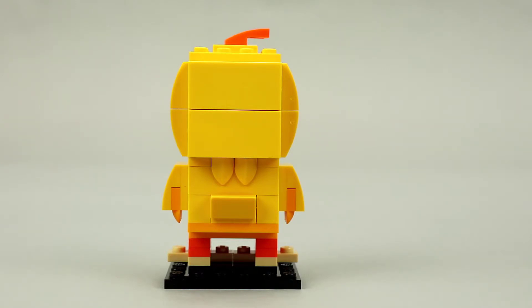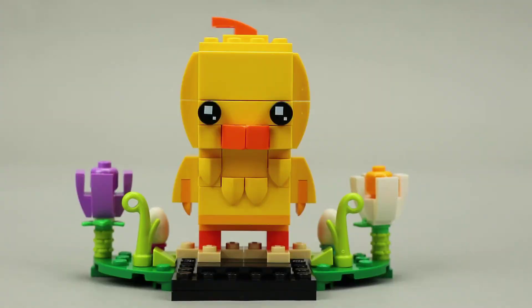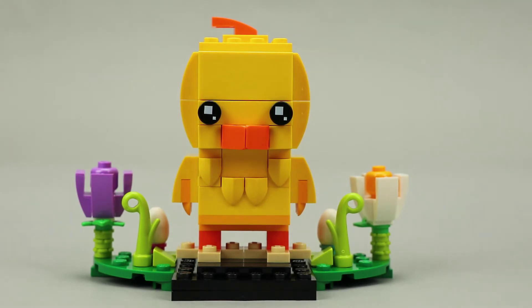Moving back to the front with the side builds attached back to the brick head, let's take a look at the entire scene. There are two egg pieces tucked behind the grass or plant stalks right back here. Each has a different colored stud underneath it, probably to represent the fact that they are going to be colored eggs at some point.